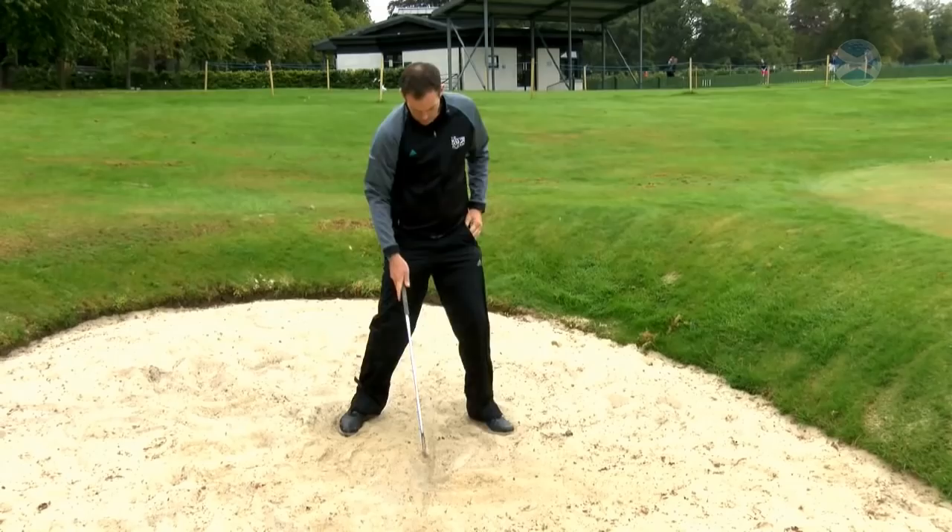And as you can see there, bang on the line, nice clear bunker shot. Let's get started — let's go!